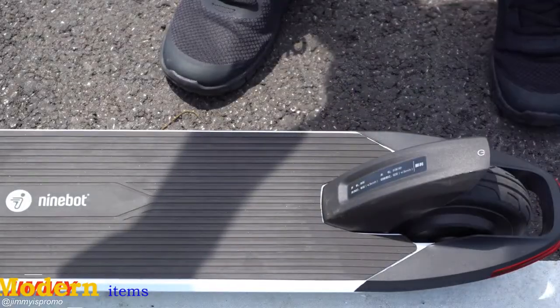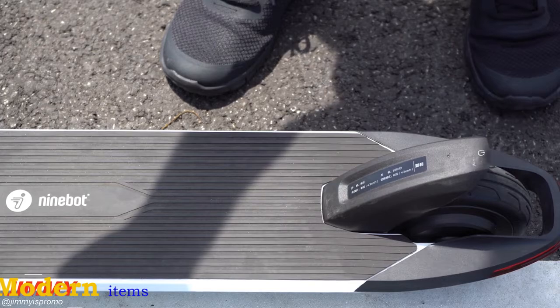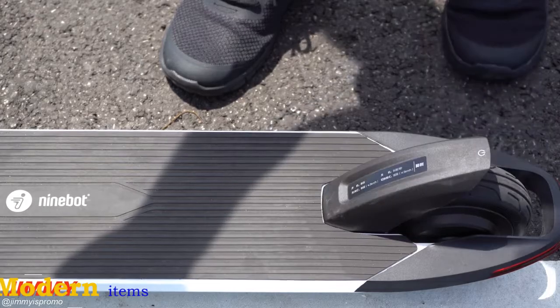At the back end of the scooter you have a multifunction fender. It acts as a power switch and foot brake. A double press will switch your riding modes. A single press will turn on and off the headlamp, and a long press can turn it on and off, or use it to brake when you're riding.